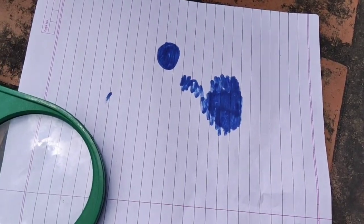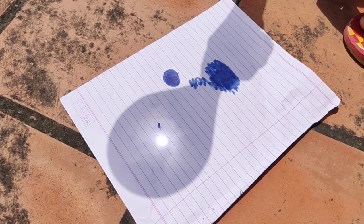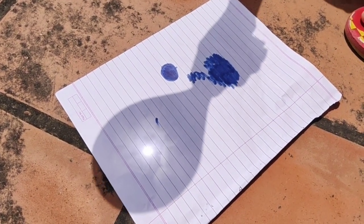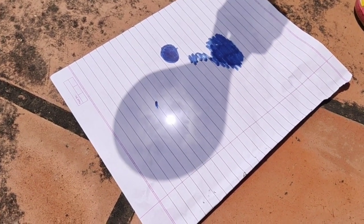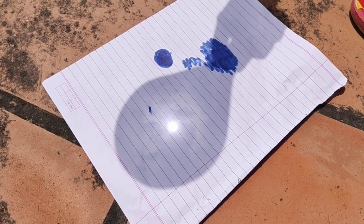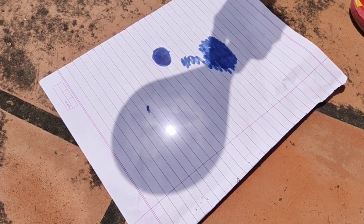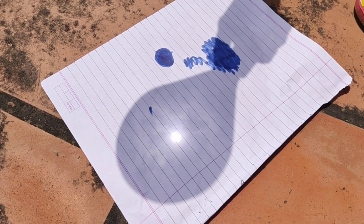Now we'll try to focus light on the portion which is white. It is definitely hot, but it's not burning. Let's now focus on the darker patch.